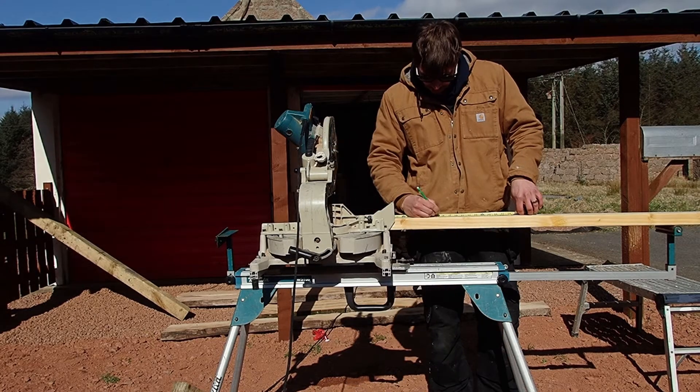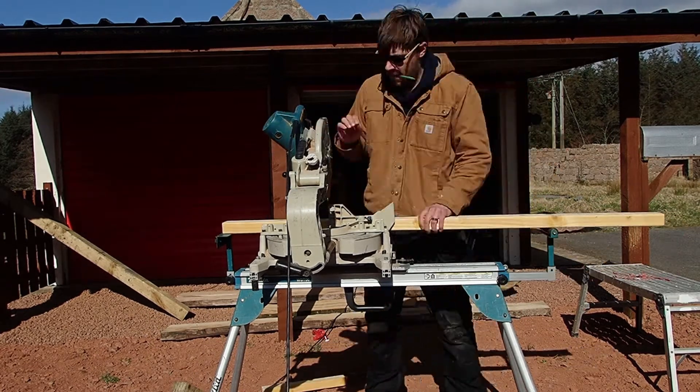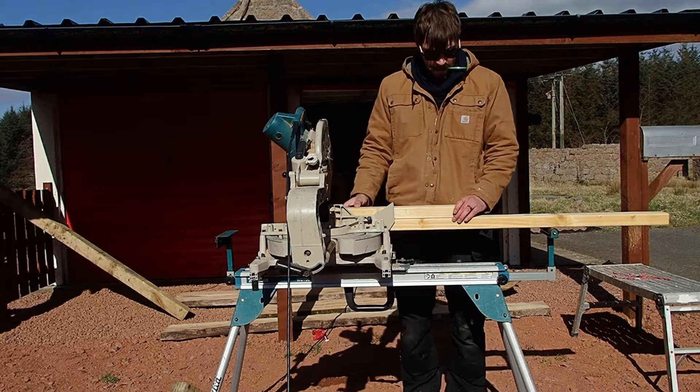Hi everyone and thank you for having a look at this video. Today I'm going to show you how I've made just a little solar kiln in the garden for under 150 quid.